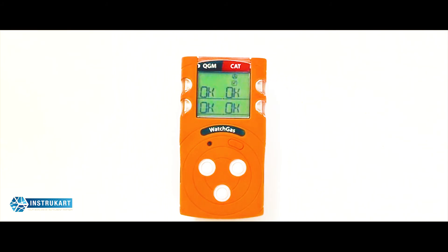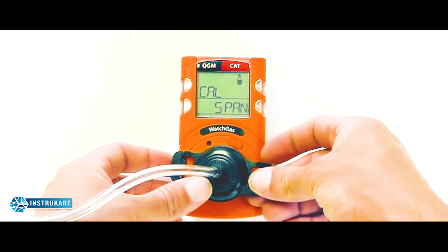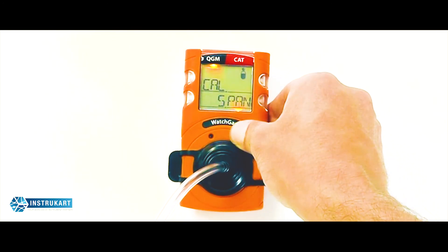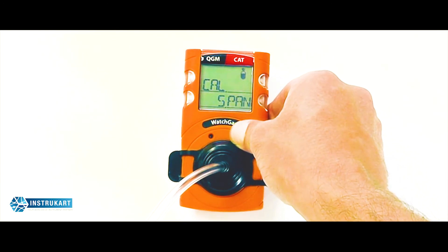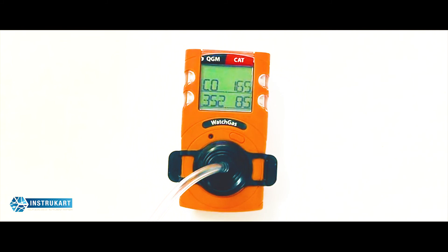Once the zero is complete, you will be given the option to perform a full span calibration. Skip over to cal-span and apply the calibration cap. Press and hold the button and open your calibration gas. It will take 90 seconds to perform a full span calibration on all sensors. As we can see, the calibration has completed successfully and all sensors are okay. Remove the span calibration cap to return to normal operation.